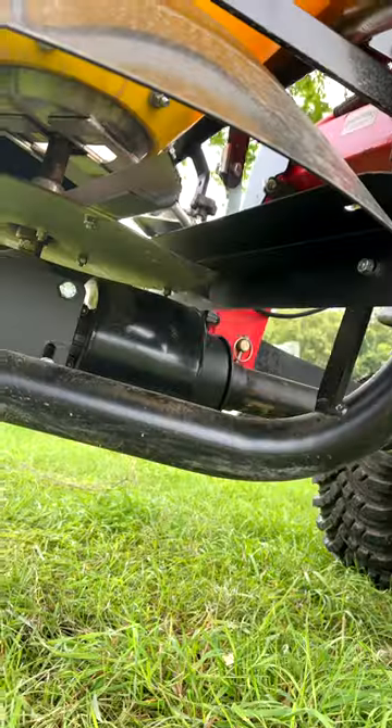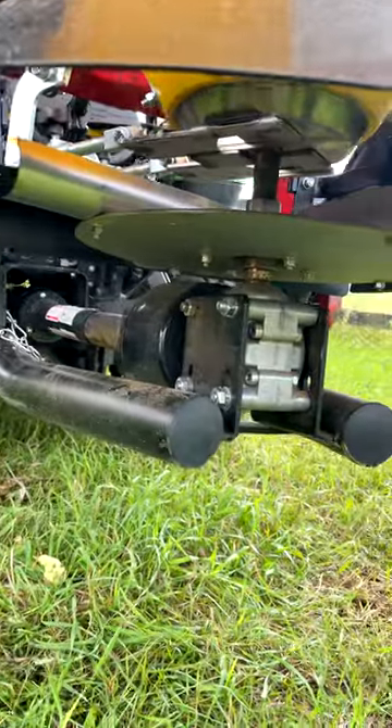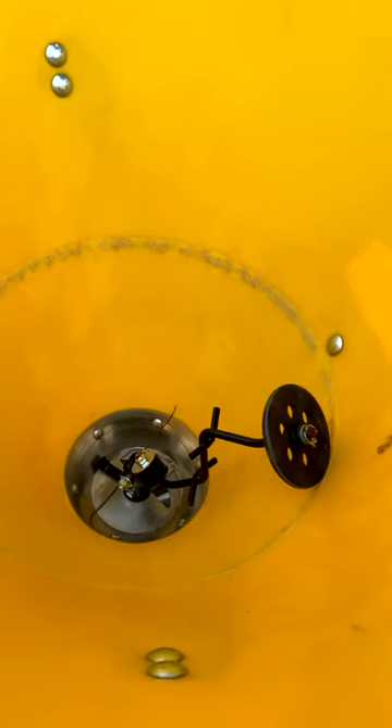While you have a lot of great standard features, we've also shown you some optional features as well, including this deflector to control your discharge, a remote gate control so you can adjust that from the operator seat, and a tumbling style agitator for some materials that are prone to bridging.